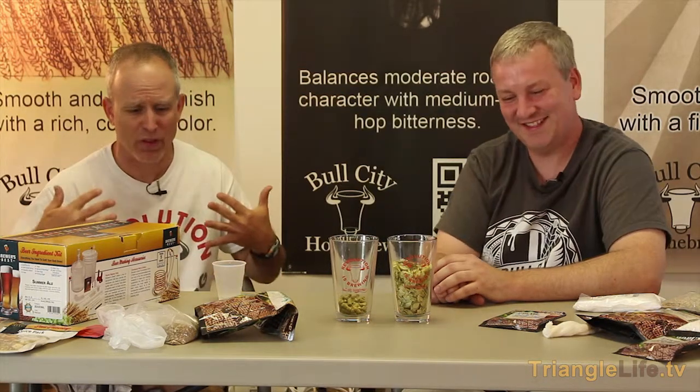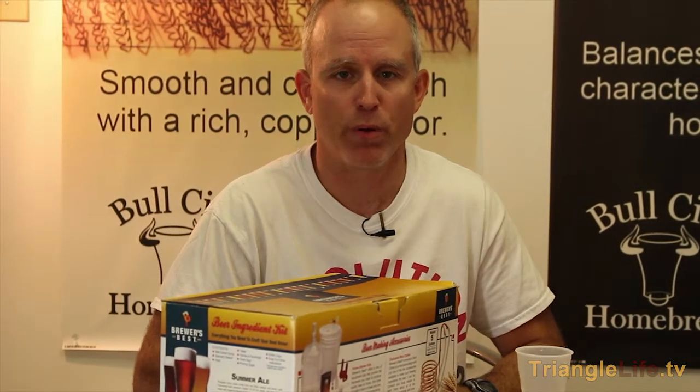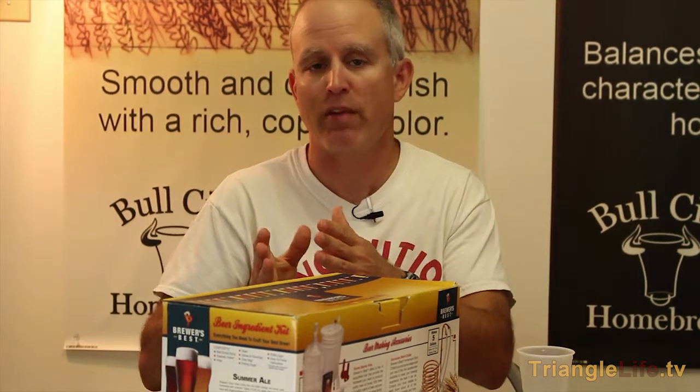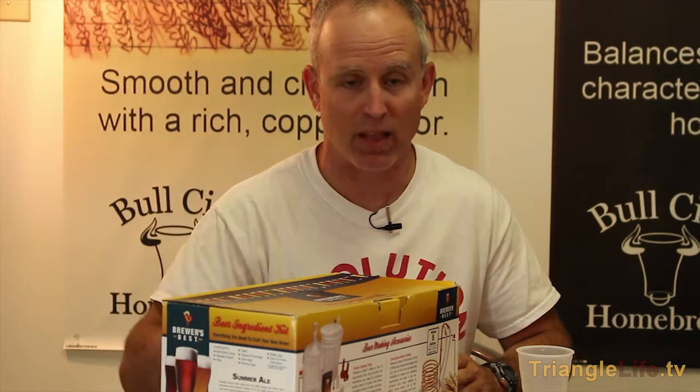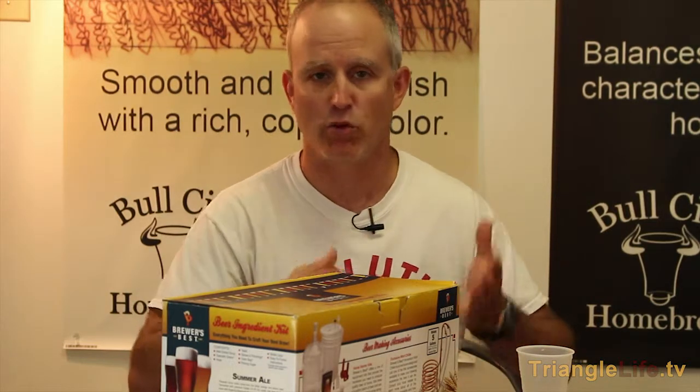One more thing about IBUs: we mentioned the higher the IBU count, the more bitter your beer is going to be. But sometimes hop flavoring and bitterness can be masked by a big malt profile. Scott and I shared Founders KBS the other day — it had 90 IBUs, which is in the range for double IPAs. But I didn't really even notice the hops because it was so big and malty, and it was aged in bourbon barrels. So if you don't like hoppy stuff, don't necessarily go running from a high IBU number.